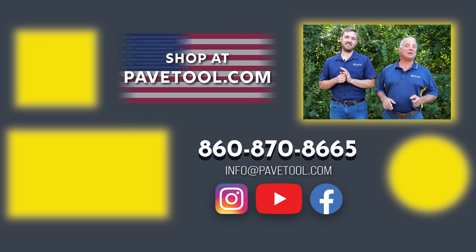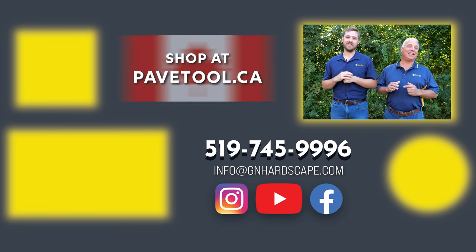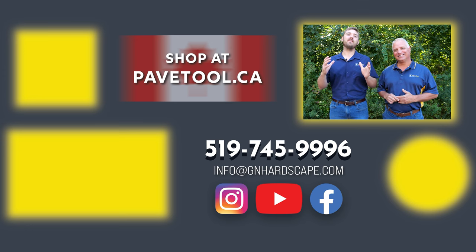You can sign up for our Tip of the Week here or watch more of our videos here. You can subscribe to our YouTube channel here, and make sure you shop our products at pavetool.com. If you're located in Canada, you can shop at pavetool.ca. Have a great weekend — thanks for watching, looking forward to seeing you next Friday.